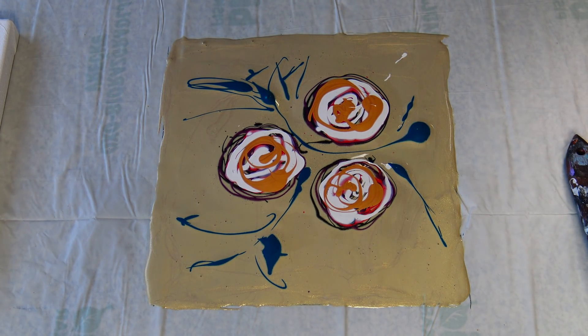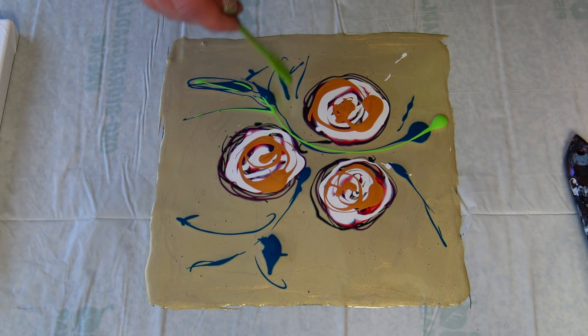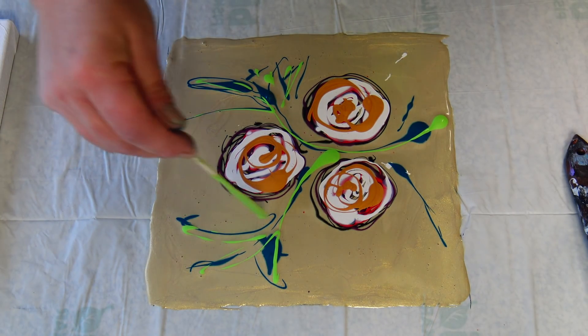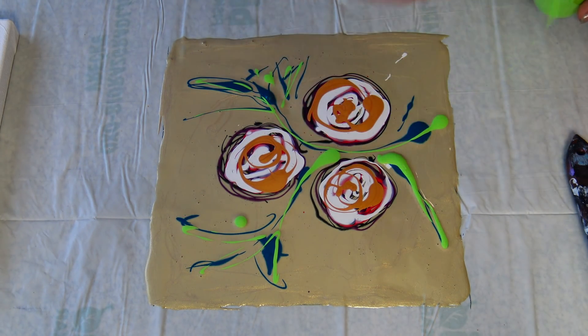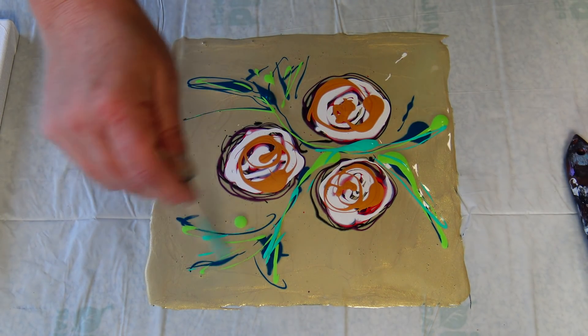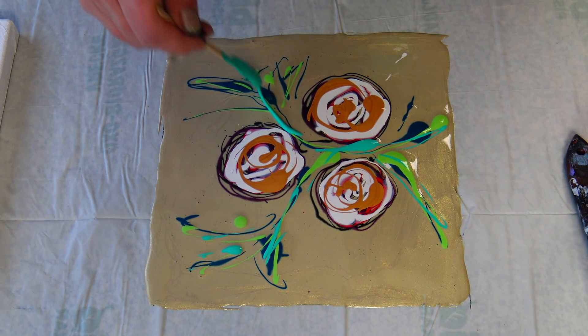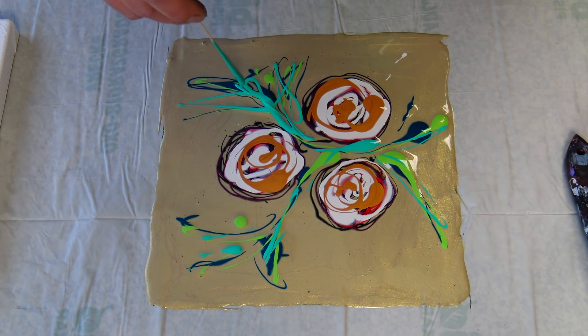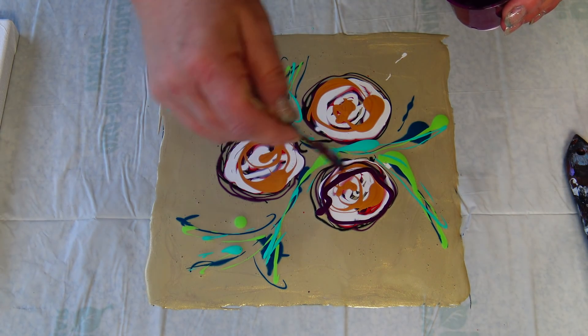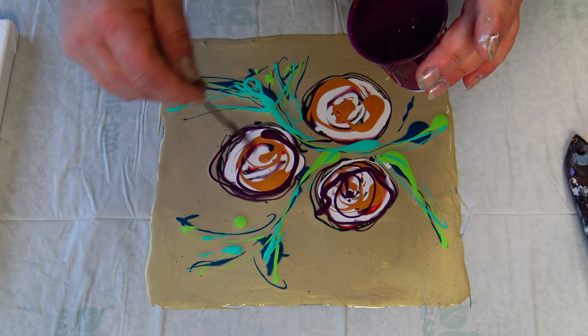I have a little bit of phthalo turquoise left, and some turquoise green. I also have red, iridescent green, and yellow. Maybe this will be too many colors — I don't know, we will see. You never know if you don't try. I will drizzle a little of this violet on top.